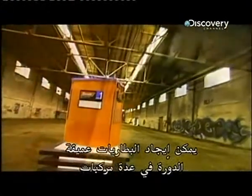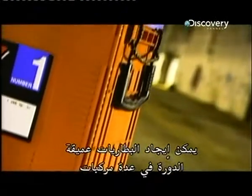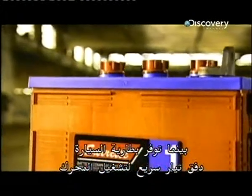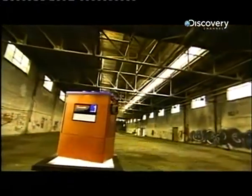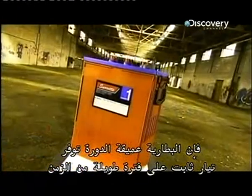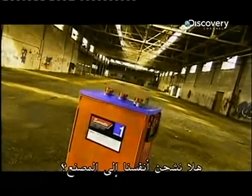Deep cycle batteries are found in a variety of vehicles, like trains, boats and forklift trucks. Whereas a car battery provides a quick surge of current to start the engine, a deep cycle battery provides a steady amount of current over a long period of time. Let's charge over to the factory.